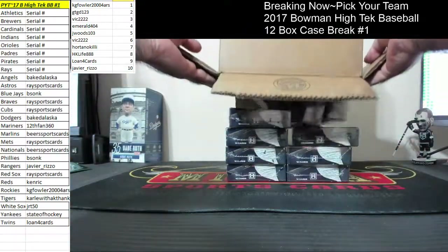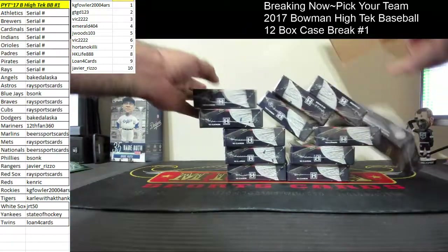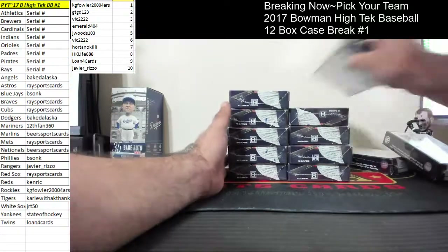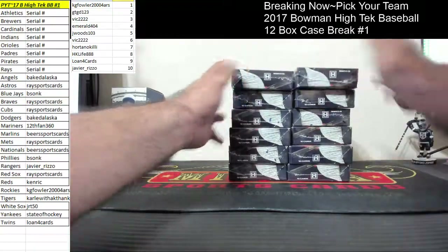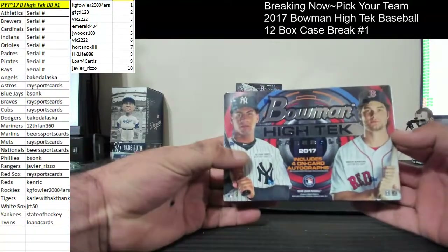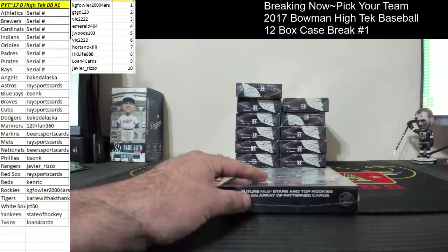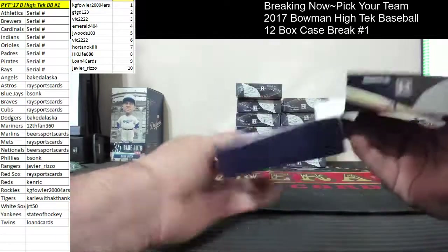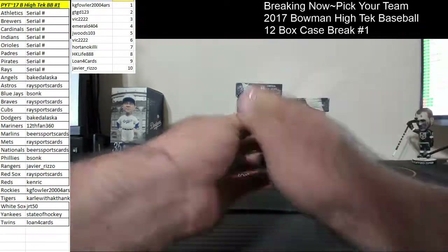I haven't seen this — well, we did see this. I haven't seen how a case plays out. All right, here we go. Moment High-Tech Baseball. Box number one. Everything ships out of this stuff, so get all your cards, all that wonderful stuff.